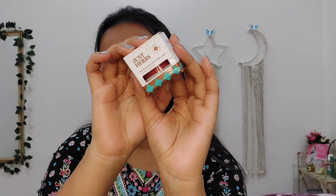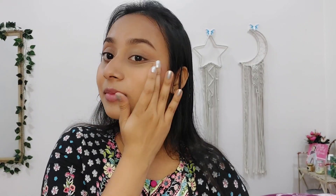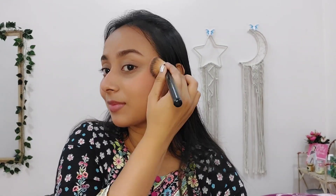For blush, I am using Just Herb's Lip & Cheek Tint in the shade Cheeky Coral. This is a very sweet blush and it gives a very dewy effect on your skin. This blush beautifully blends with the help of your finger as well as a brush. I am blending it in an upward direction for that lifted look, and also applying it on my nose and chin. It gives a very natural blushed look.